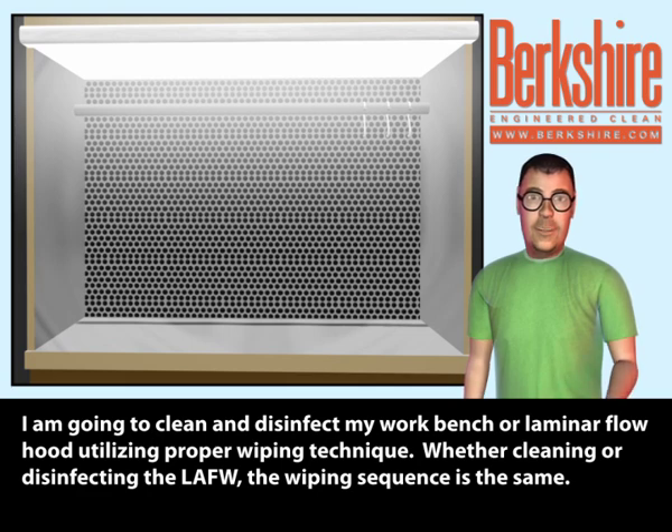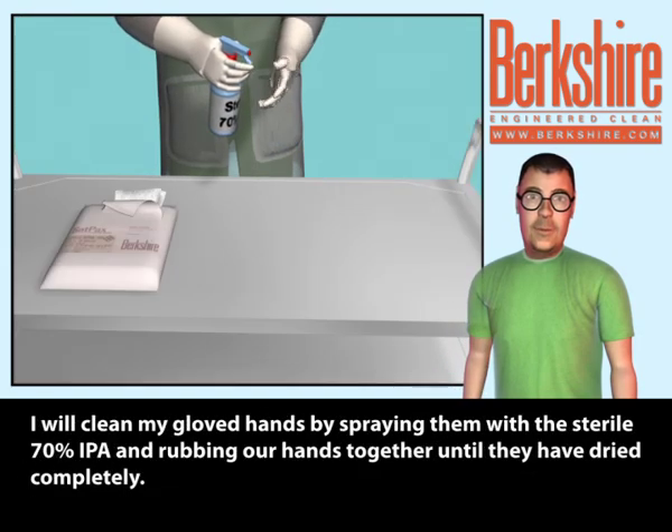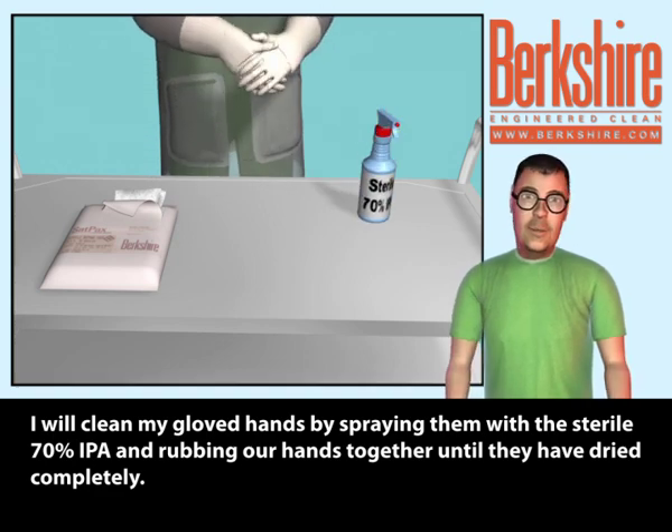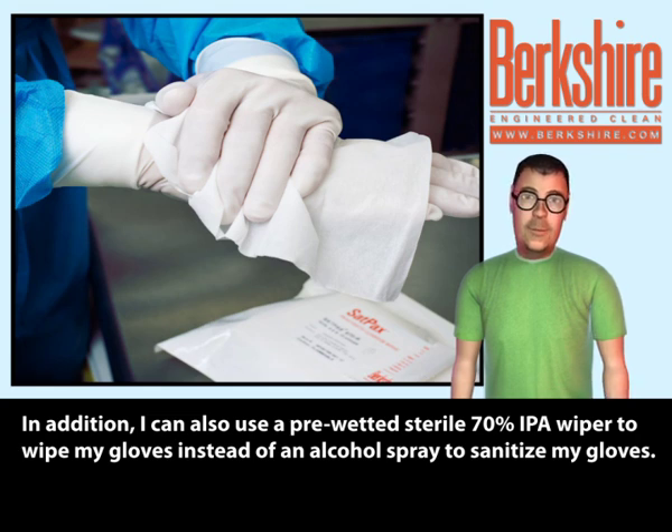Whether cleaning or disinfecting the LAFW, the wiping sequence is the same. I will clean my gloved hands by spraying them with a sterile 70% IPA and rubbing my hands together until they have dried completely. In addition, I can also use a pre-wetted sterile 70% IPA wiper to wipe my gloves instead of an alcohol spray to sanitize my gloves.